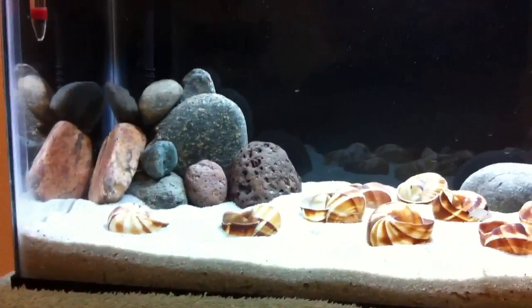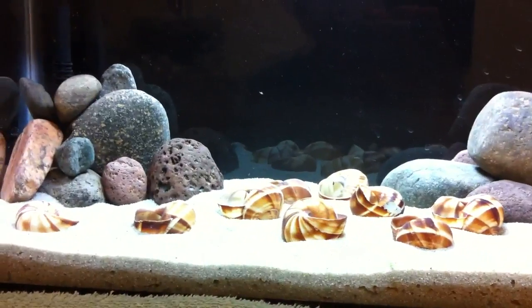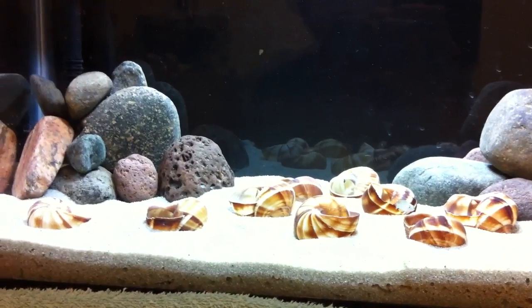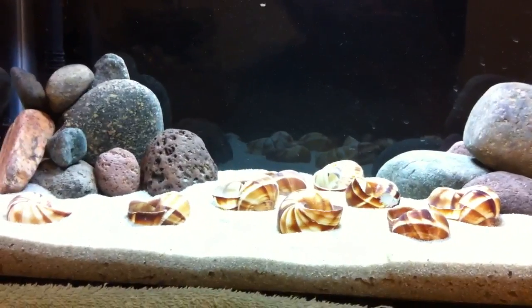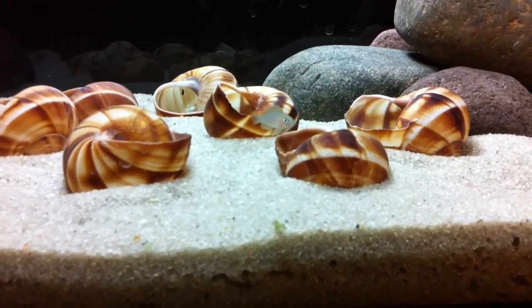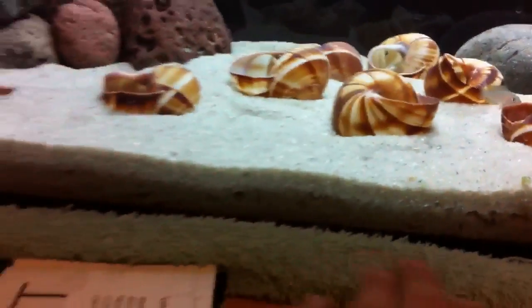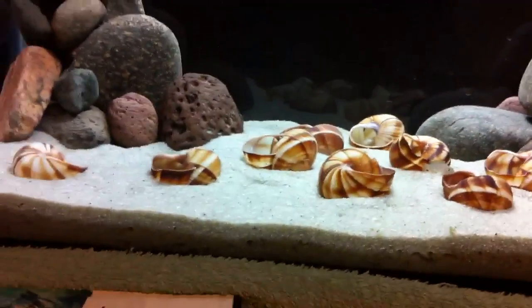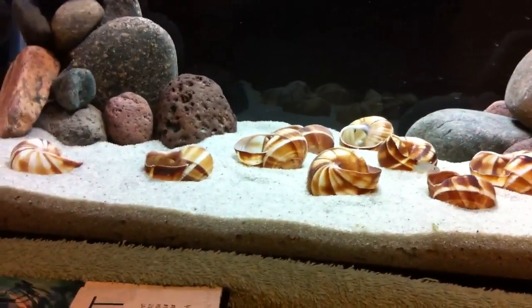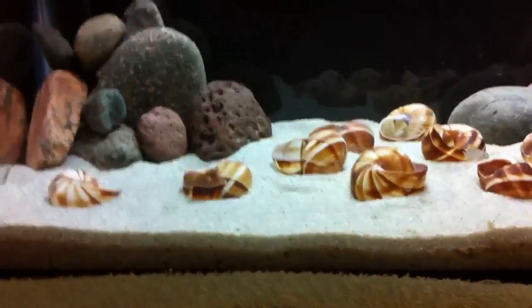Then you have the less common undergravel filtration. It's basically the same concept as the sponge filter, but it's under the gravel. You have a kind of grid thing on the bottom, and then you put your substrate on top of it.